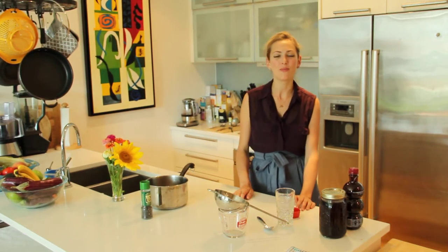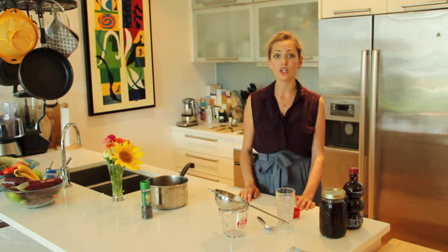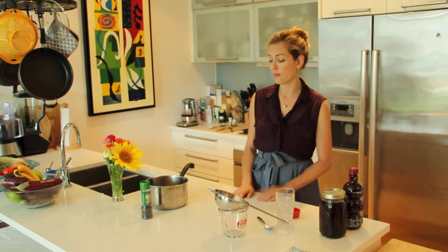Hi everyone. Today we are making black peppercorn pomegranate juice tea. This is an ancient yogic remedy for allergies, cold and flu. It can be used all throughout the allergy season. Very, very simple — that's my favorite part about this recipe.